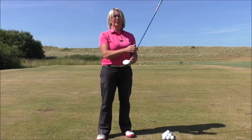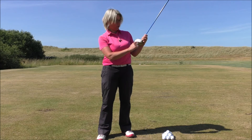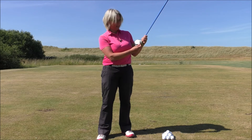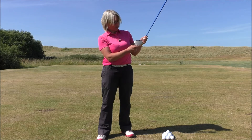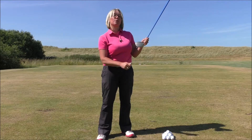Very basically, what you want to look for on the face of your driver is the grooves. You want to select a tee height that sets the tee about level with the second groove down, because that will allow you to set the ball on top of the tee with half the ball on the club face and half the ball above the top of the club.